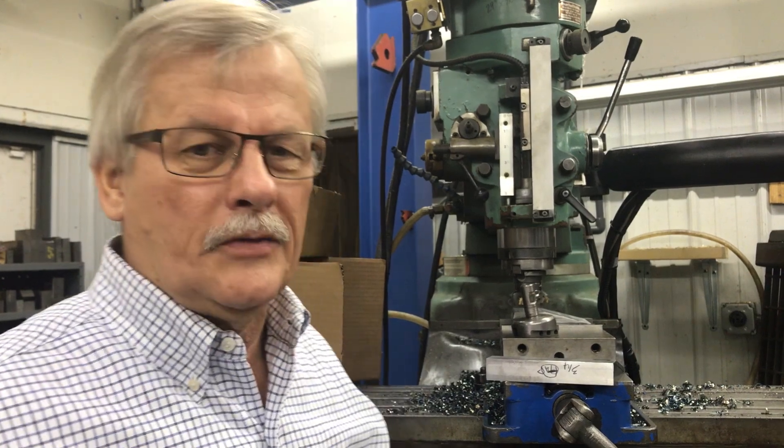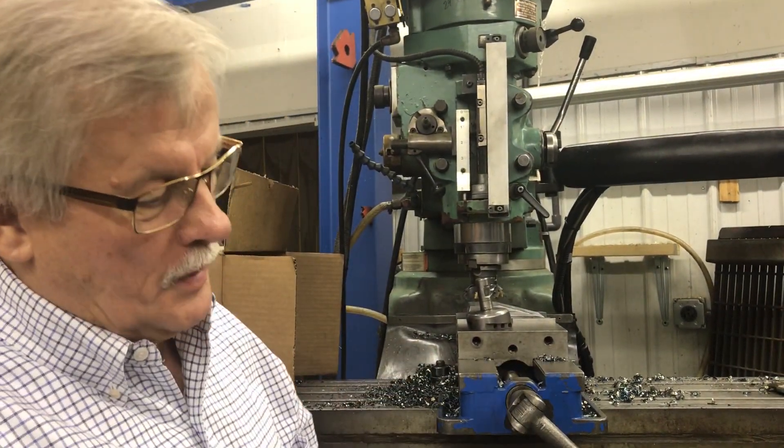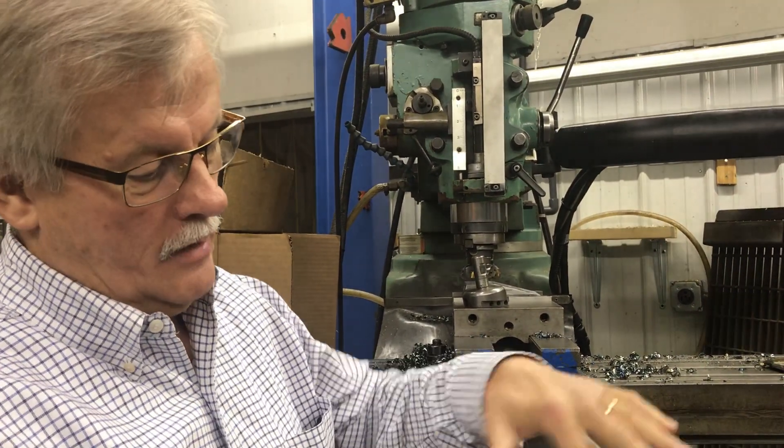Hi, this is Tim at Makers Machining here again. We've got a nice little cut that we're making here and I wanted to show you what we're doing. I'm making a couple of wedge blocks out of tool steel. I've got an angle machined on them here and I've got some layout lines on there.